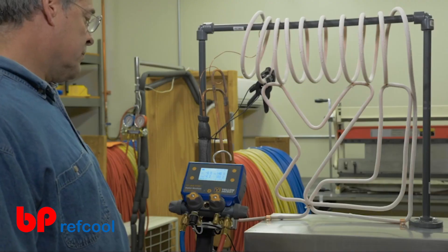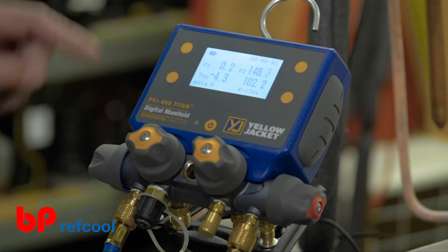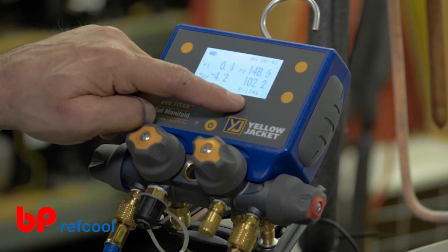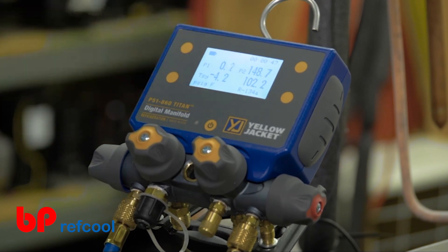In addition to the system pressure and temperature readings, the LCD also displays the battery level, the selected pressure and temperature units, the selected system refrigerant, and the session timer.